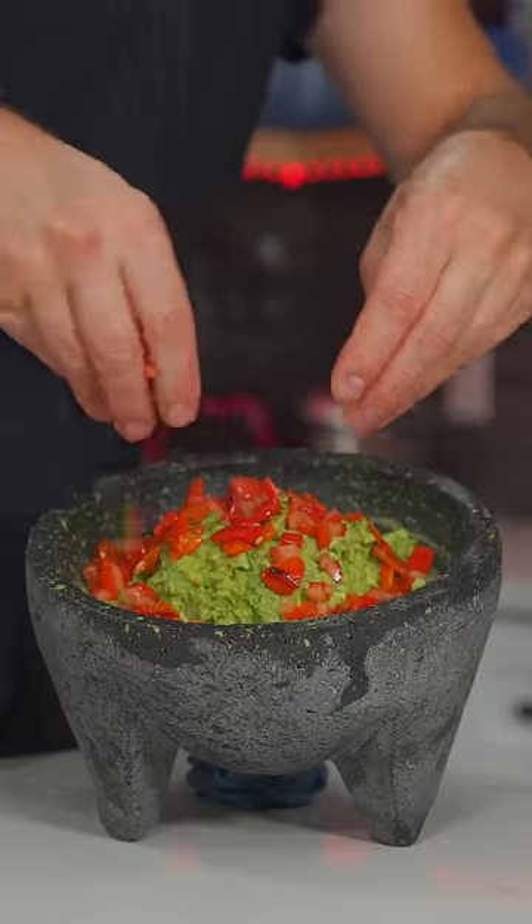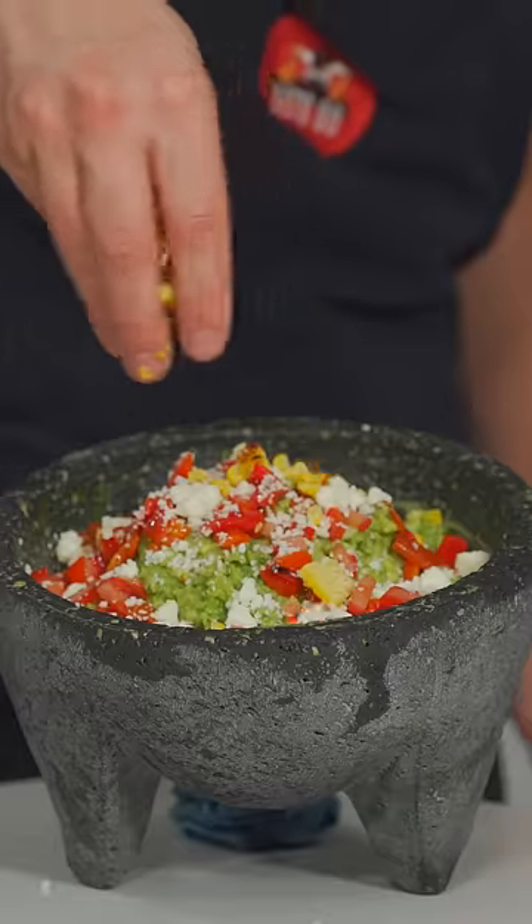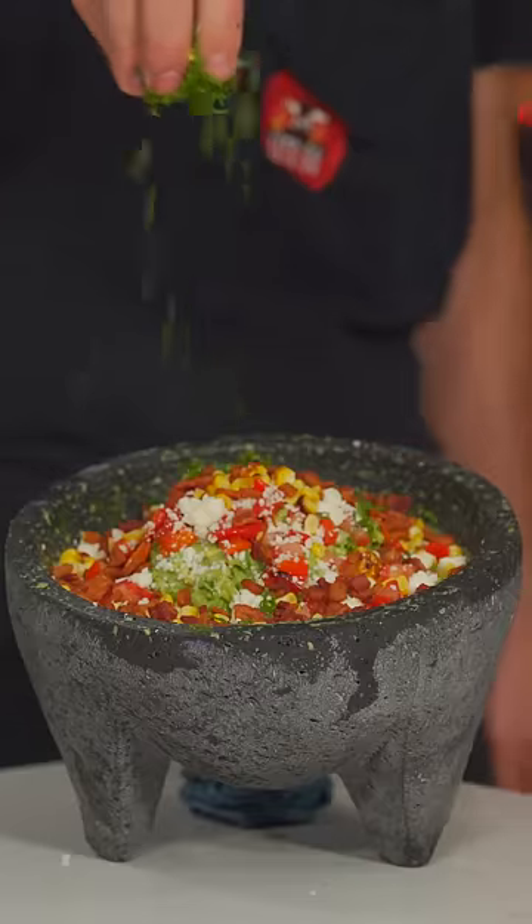Here we go — peppers and chilies, some diced tomato, queso fresco, our charred corn, bacon, and some green onions.